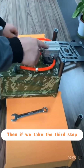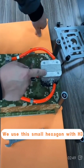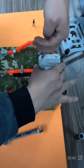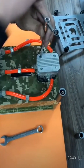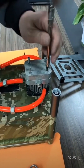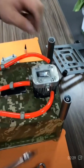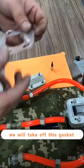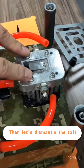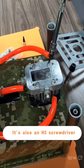For the third step, let's take off the valve cover first. For this screw, we use the small H3 hexagon wrench. At this point, we will take off the gasket. Here we can see the whole valve assembly. To dismantle the valve, we take these four screws off again — also using an H3 screwdriver.